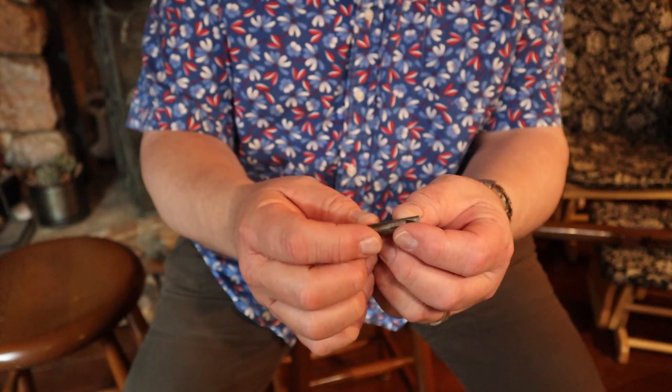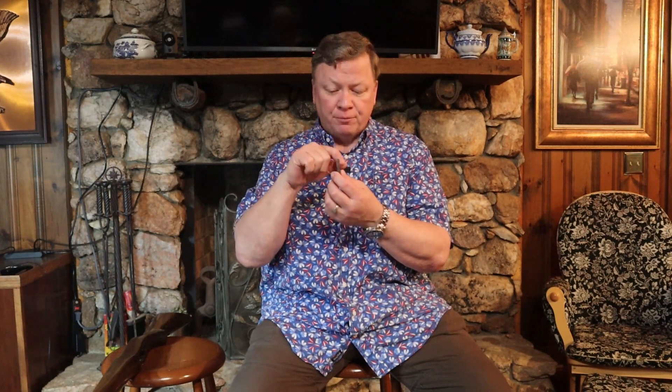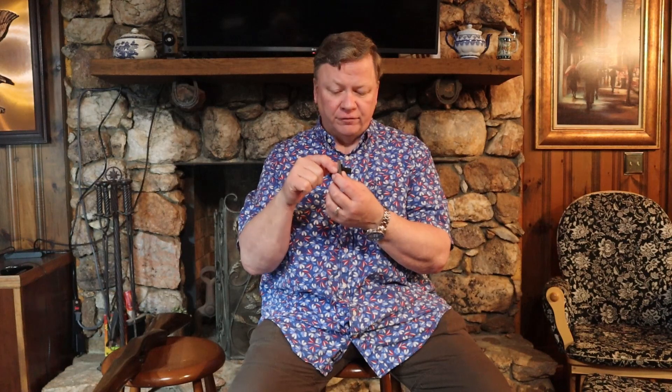Project number two is a filing project — and it's not paper filing, it's metal filing. What you're doing on this project is you take a piece of steel rod that they send you and use the files that were sent with project number one. When you get this piece of steel, the ends are kind of jagged looking. The whole point of the project is to file this thing off perfectly flat and perpendicular to the side of the rod.